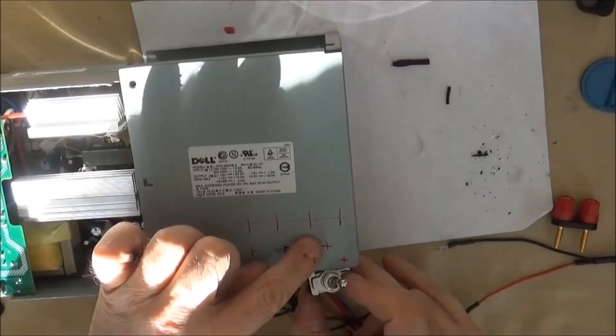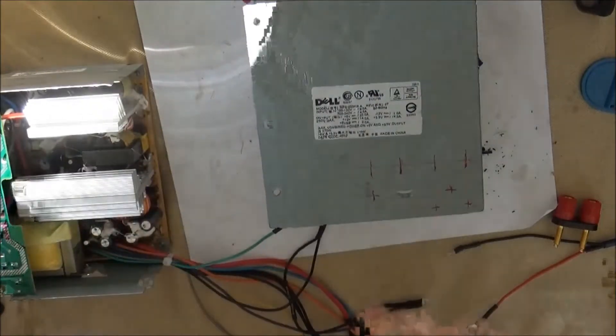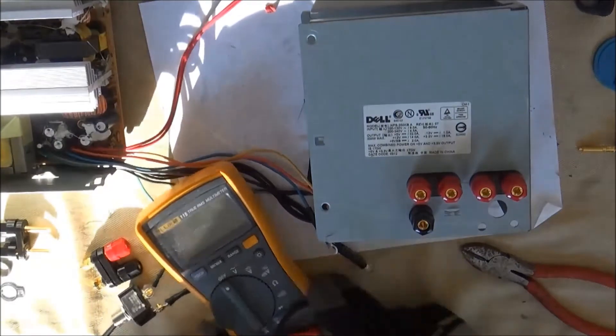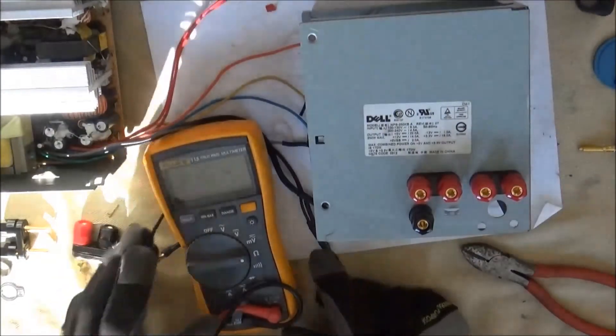Here's where I'm going to put the off-on switch. In this next clip, you can see I've drilled quarter-inch holes in my case and installed the binding posts in them.